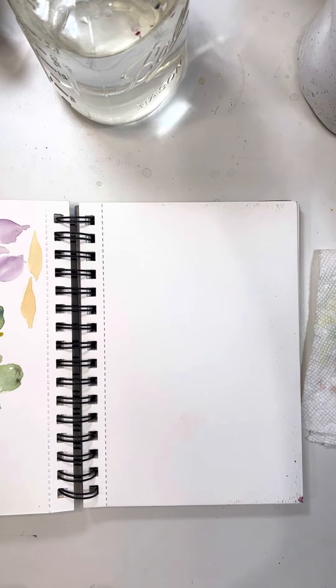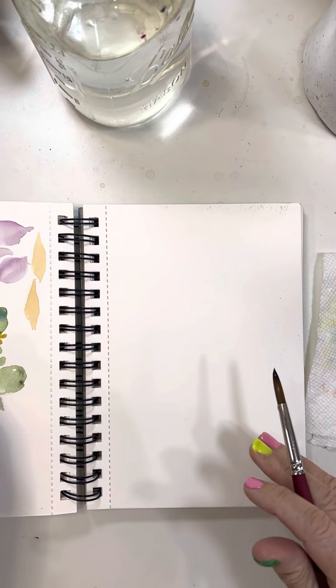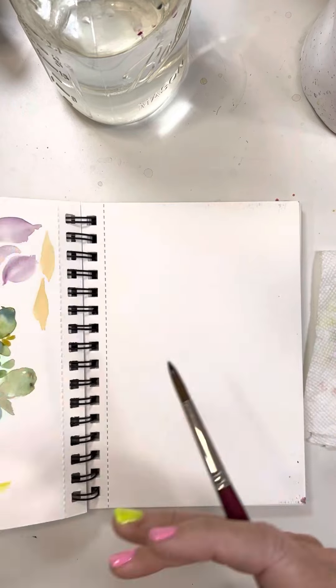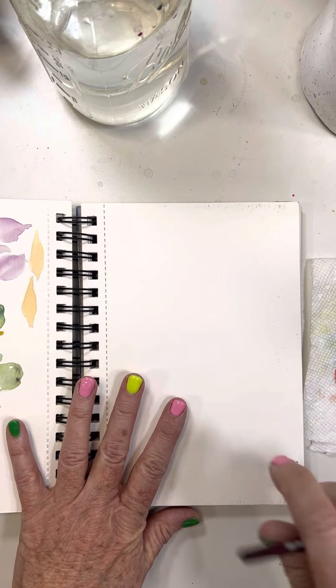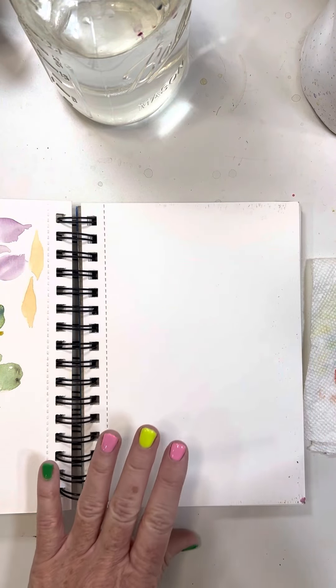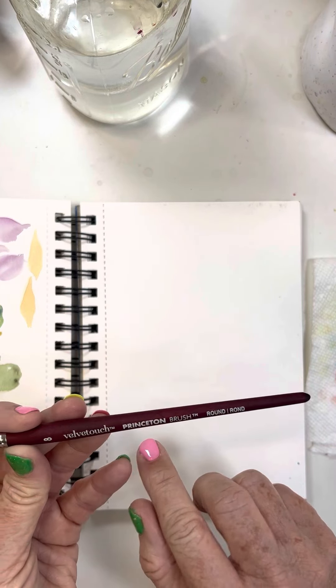Hello everyone! Today I thought we'd paint these really easy tulips. I'm going to show these to you and hopefully you can paint them. I actually have the tulip colors in my nails today. As usual, I'm using a number eight Princeton round brush.